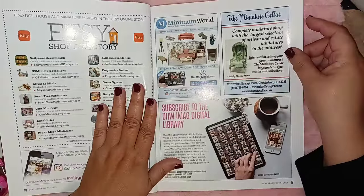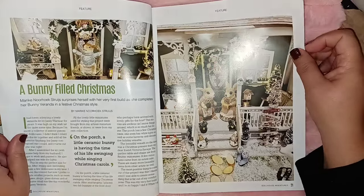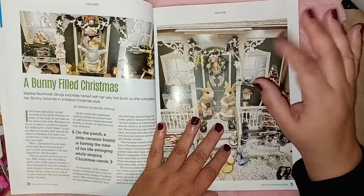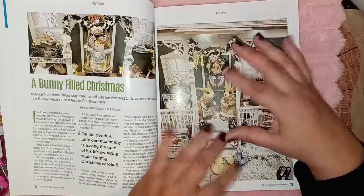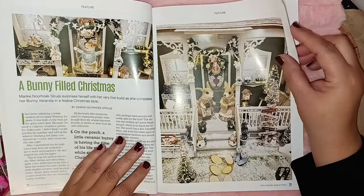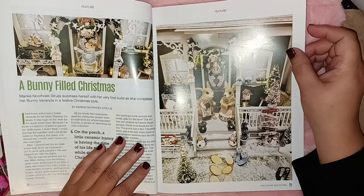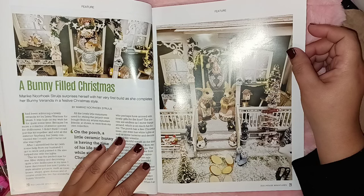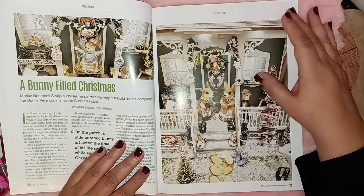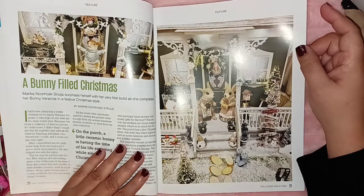Here they're promoting Etsy — Minimum World miniature seller. Then 'A Bunny Filled Christmas' — I love bunnies! You know who just showed a bunny-themed miniature scene on YouTube? Miniatures Cooking and More — go check her channel out. She does some really cool stuff with things she has at home; she did a whole scene with bunnies, one with frogs, and she was working on a Betty Boot project as well. It says Mary Kay Norhock Struges surprises herself with her very first build as she completes her bunny veranda in festive Christmas style. If you're a whimsical person, you can create miniatures with whimsical characters — it's all about your imagination.